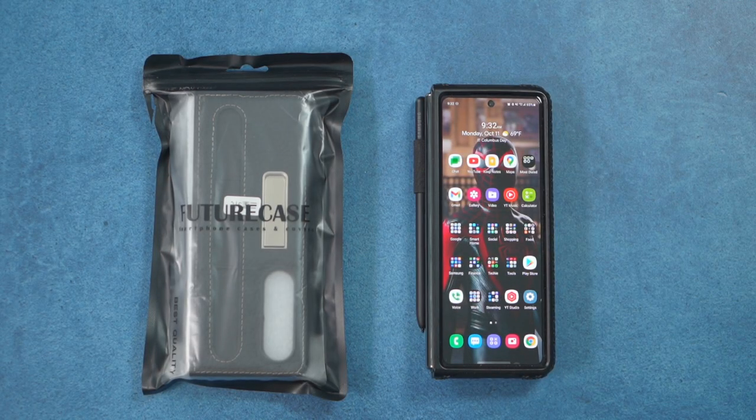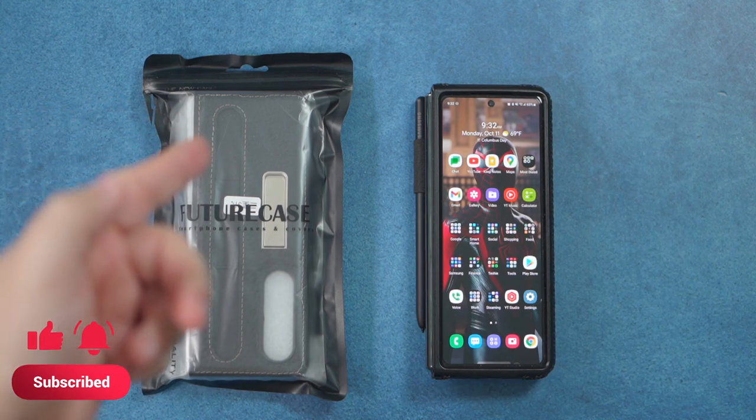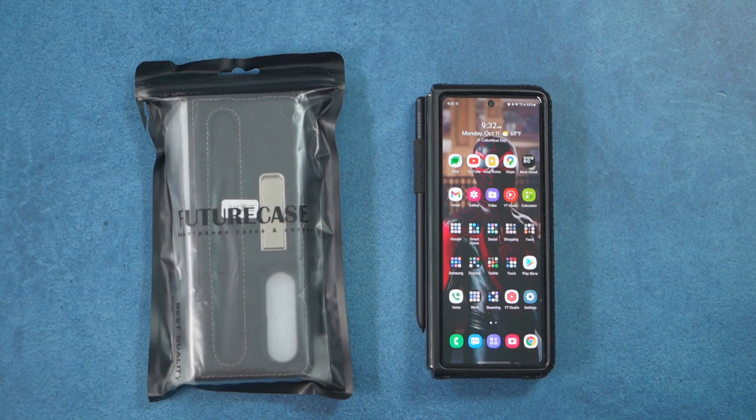Hello, this is RICKY, the YouTube Tech Guy. Today I am bringing you a new case for the Galaxy Fold 3, and this case is the case that has it all. It has a place for the S Pen and the kickstand — it's the first case we've ever seen that has both of those built into it.